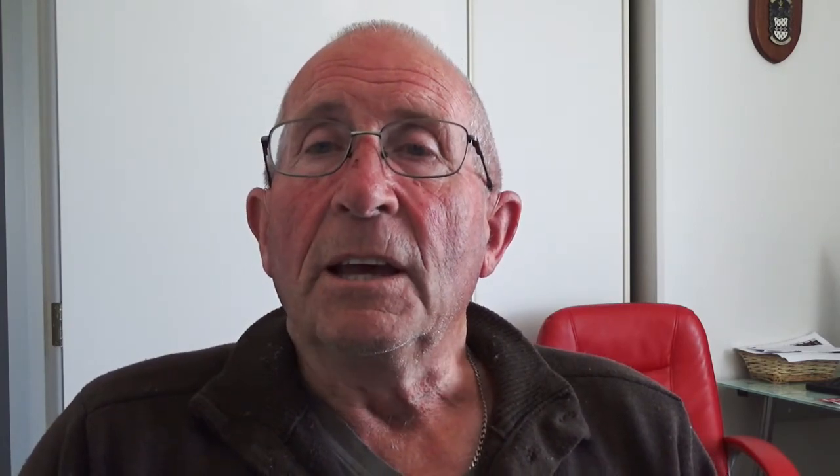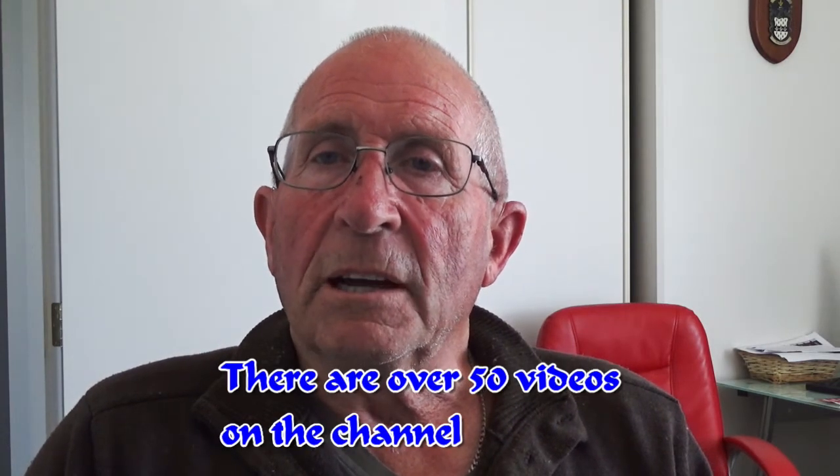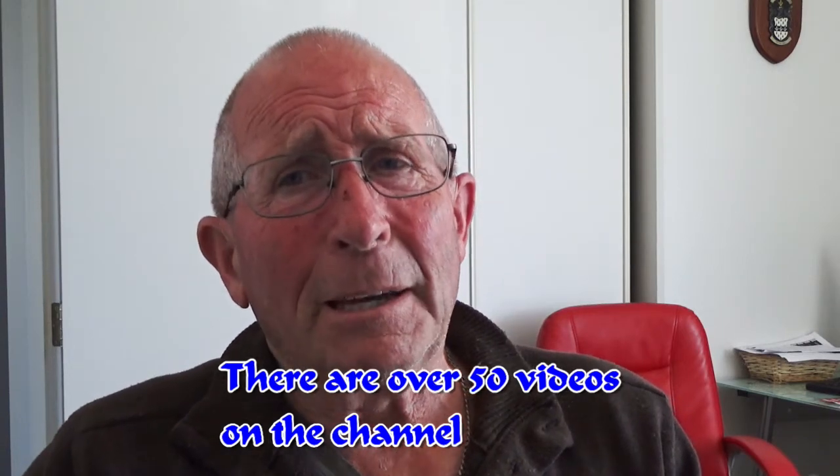Press the bell — that little bell down there — and it tells you every time I put up a video on the Dream Jewels channel, then you will get a notification. It's only a single email, and if you've got YouTube on your phone or computer it will come up on there as well when I've put a new video up. So for now I'll say goodbye, and any comments please leave down below and I will get back to you as soon as I'm able. Thanks for watching, bye for now.